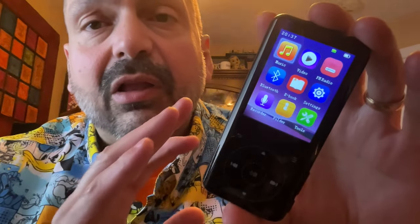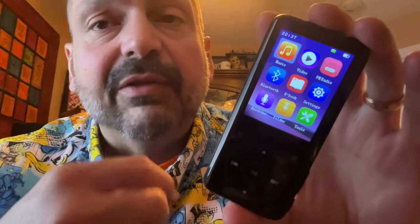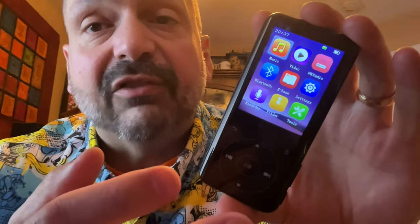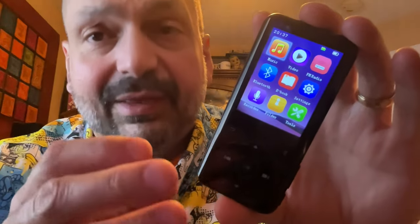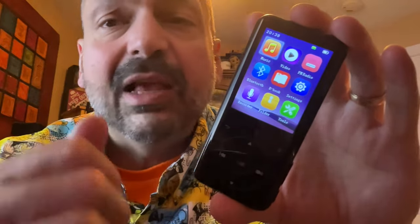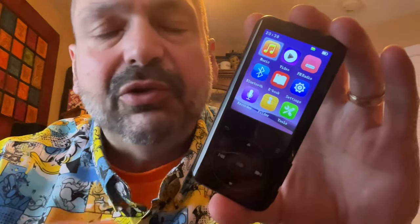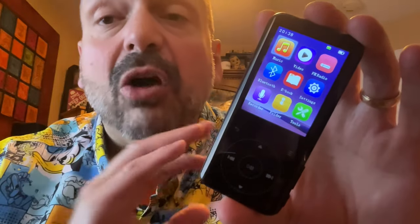I'm going to go over the overall experience of using this for the stuff you really do need, like the music player and the FM radio — and actually that's about it. I don't know why you would use this to watch a movie; the screen is too small. Same with ebooks — nobody would read a book on this thing. It's open source, right? Just get rid of all this junk. All I want to see is the music player, FM radio, setup, Bluetooth, and the basic maintenance things. That's all we want.